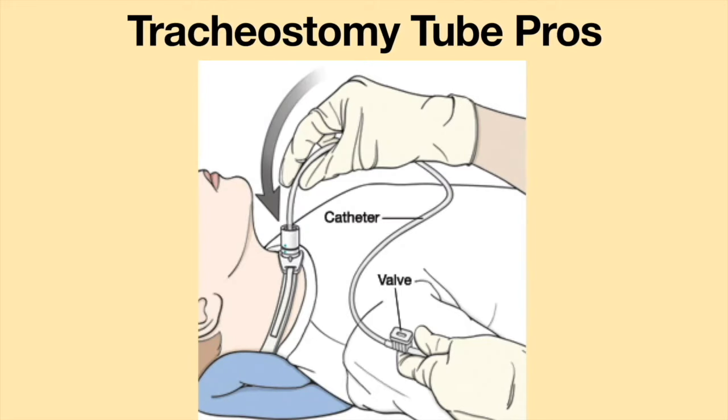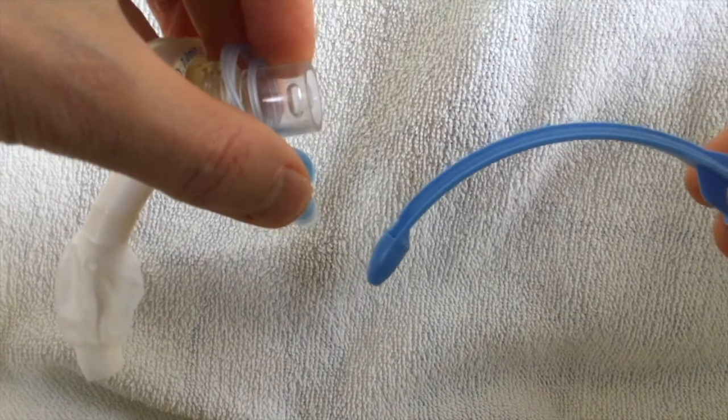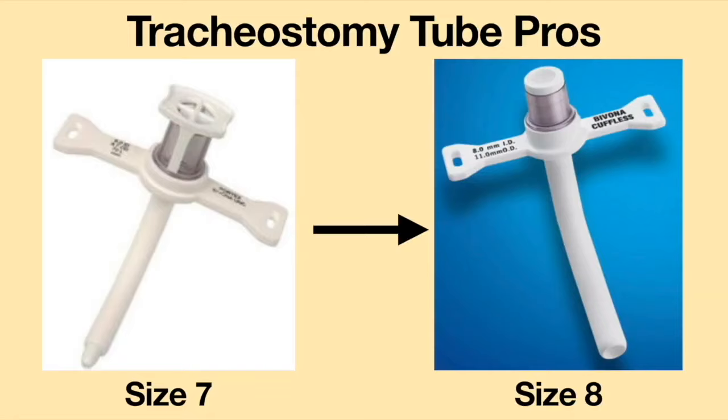A tracheostomy tube can also be suctioned. If changing the inner cannula and suctioning do not get rid of the mucus plug, the tracheostomy tube can be removed, the plug can be cleared, and the tube can be reinserted. If the tracheostomy tube needs to be changed to a different size, a different size tracheostomy tube can be inserted without the need of undergoing a procedure.